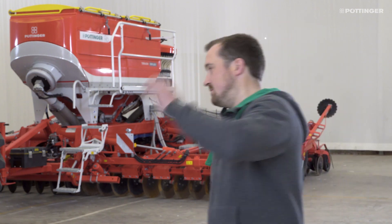Hello, I'm David Eder from the Sales Promotion team. Behind me is the new TerraSem V6000DZ mulch seed drill with double hopper. Today we're going to look at the calibration process together. Come with me.